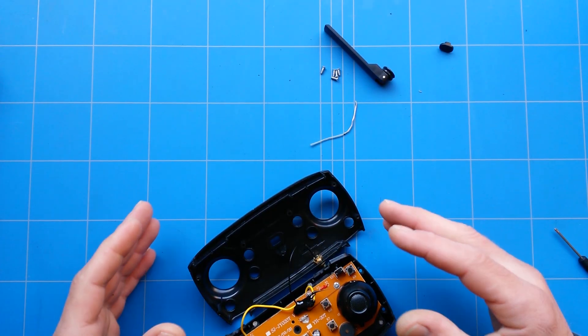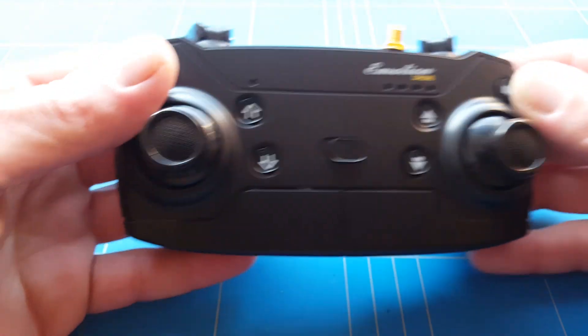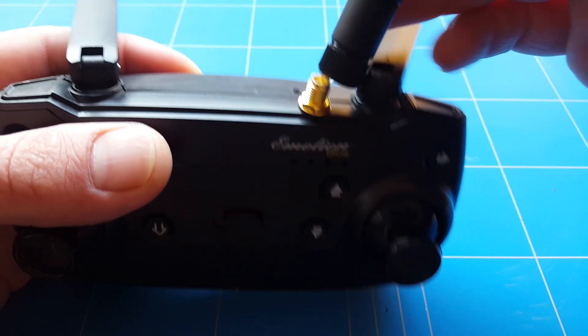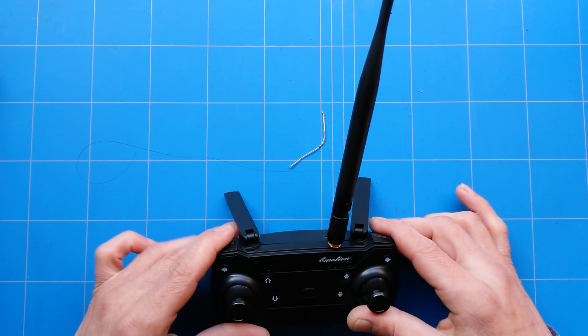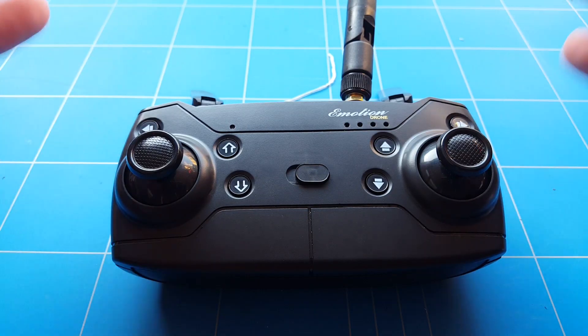Now that we have fixed that problem, there is only one thing to do and that is rebuilding the transmitter. With the transmitter completely assembled again, there is only one more thing we have to do — and that is adding the antenna. So we are going to put that on. Always put on an antenna before turning on the transmitter, of course. I am really pretty interested to see how much more range we have now, while still keeping the quadcopter as light as possible.